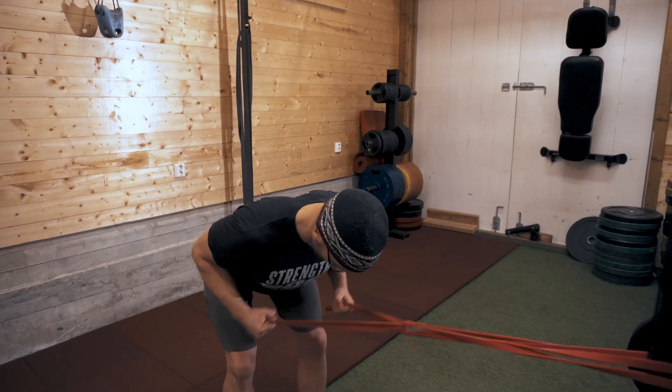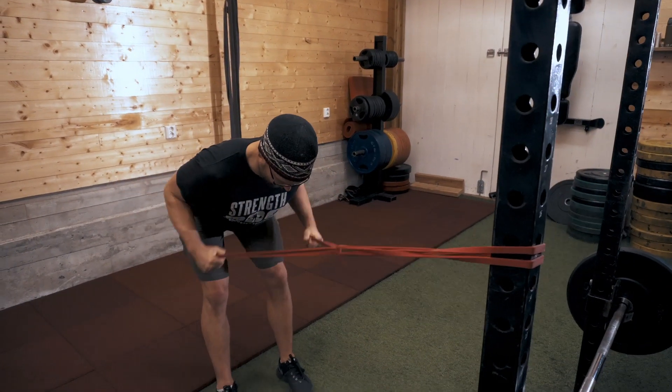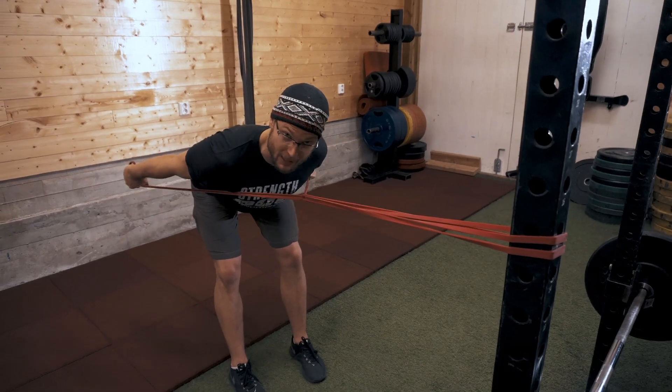Tricep Kickbacks. If you do this with dumbbells, I will judge you harshly, but with a cable or bands, they're very effective.